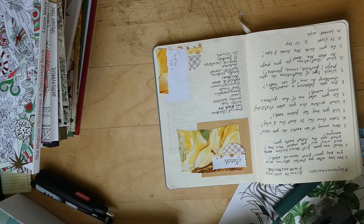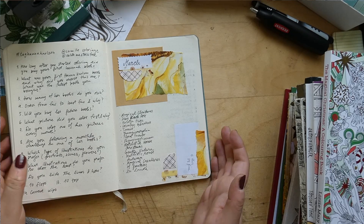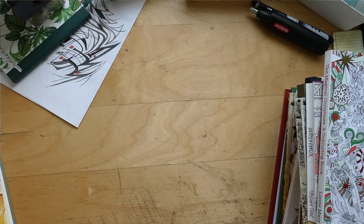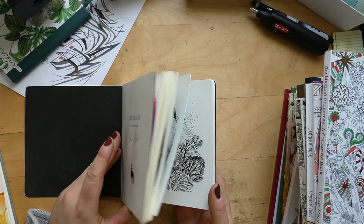Hi, so let's look at the March completed pages. I have more books here than I thought I would have, but here we go. I haven't tagged anything and I have no idea, so yeah, it's been a while since I filmed.